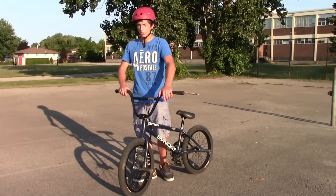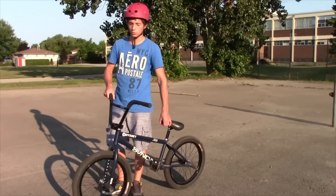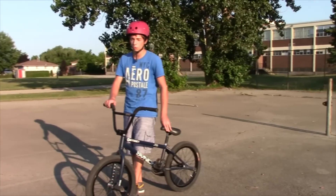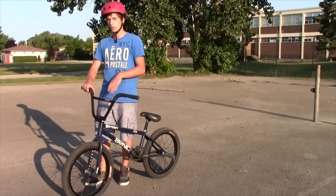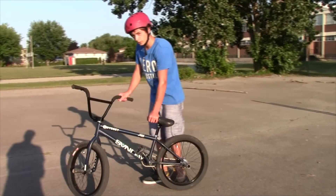You're going to want to slightly carve more than a 180 — probably like 15 degrees more than a 180. Don't want to carve too much or you might get the whole rotation and end up in a fakie. So you're carving just a bit more than a 180.